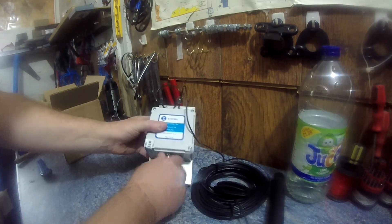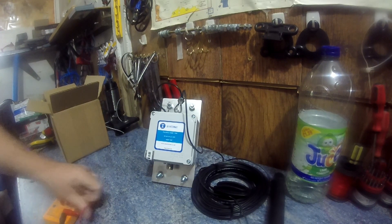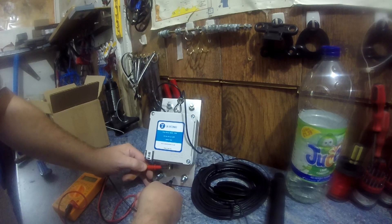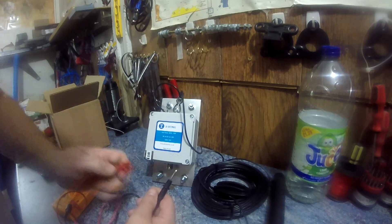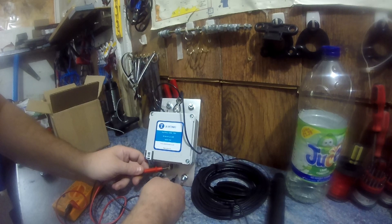First thing I'll do is take that cap off and do a continuity test. If I've got any continuity on the outside shield of the plate, I'll know it needs some form of ground. Yes - there is continuity. I thought it was an end-fed dipole without a counterpoise, so I'm pleased I've tested that. I know now that they've deliberately made that connection.